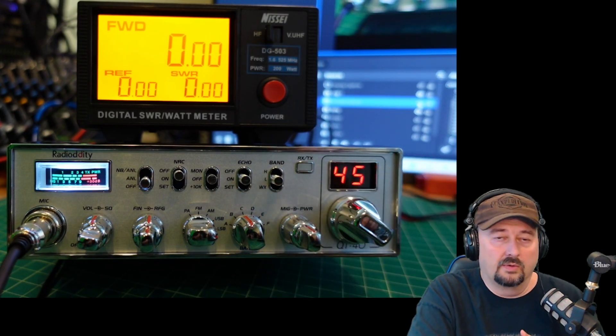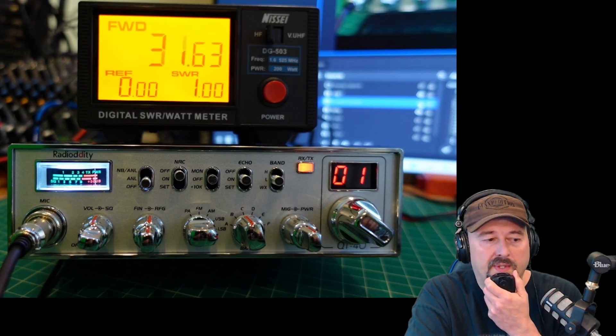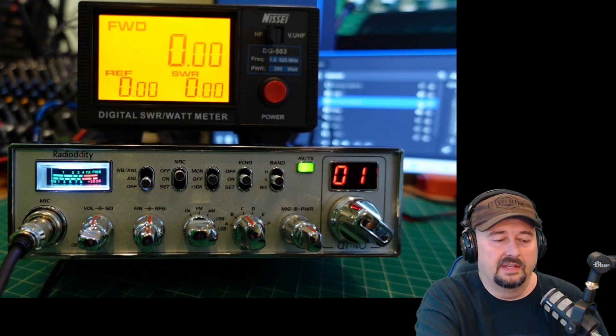Here we are with the power all the way up. Check, check, audio. I think I saw 37 at the high, but it looked like we were hanging around the mid-20s.